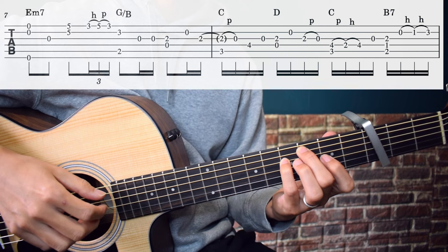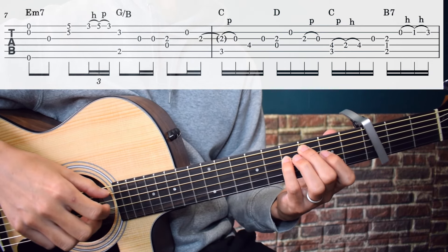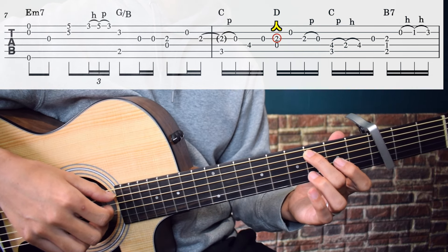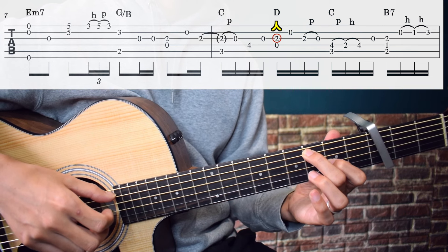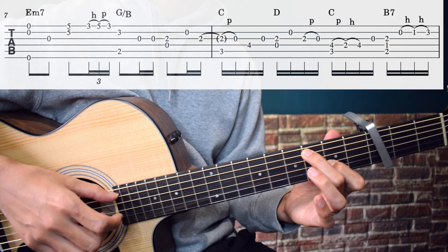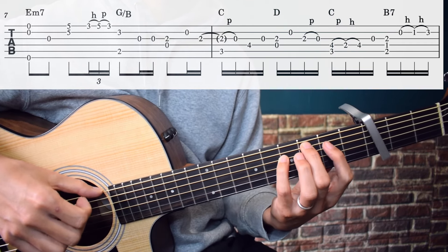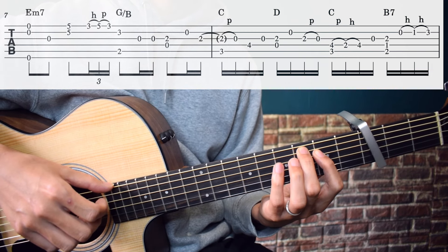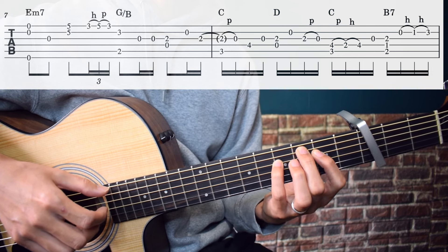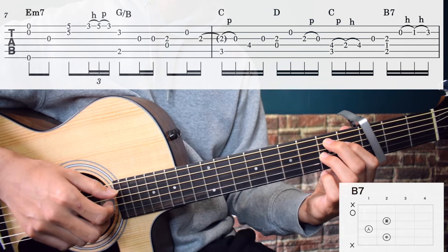Then play 4th string open and index finger on 3rd string 2nd fret simultaneously. Then 2nd string open. From there, index finger on 3rd string 2nd fret, then with that index finger held, middle finger on 5th string 3rd fret. Pull-off to 3rd string open. Then 4th string 4th fret — you can use pinky or ring finger. Then 2nd and 3rd string open. Then 4th string open with index on 3rd string 2nd fret simultaneously, then 2nd string open. 3rd string 2nd fret, pull-off to 3rd string open, 5th string 3rd fret. 4th string 4th fret simultaneously. Pull-off to 4th string 2nd fret, hammer-on to 4th string 4th fret. Then B7: press it and play 5th, 4th, and 3rd strings simultaneously, then 2nd string open.